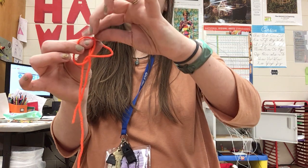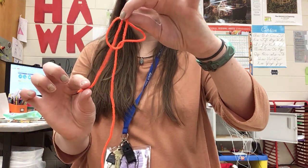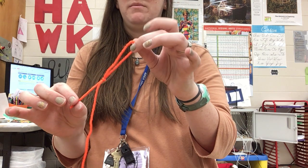Then let go of the big loop and grab the small loop and the end of the short string and pull the long string to make it into a knot.